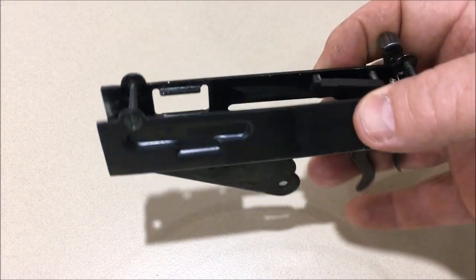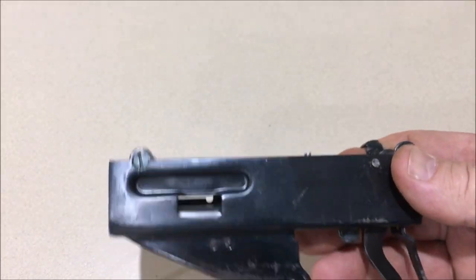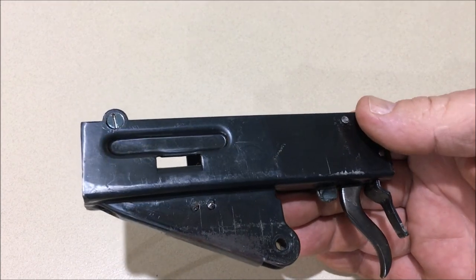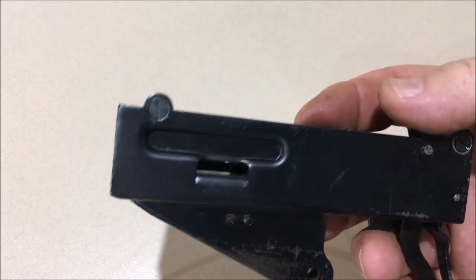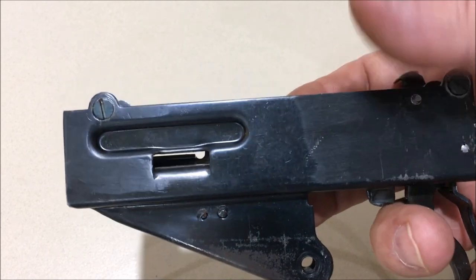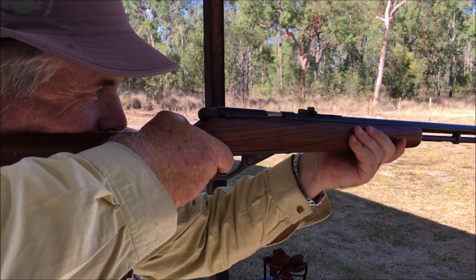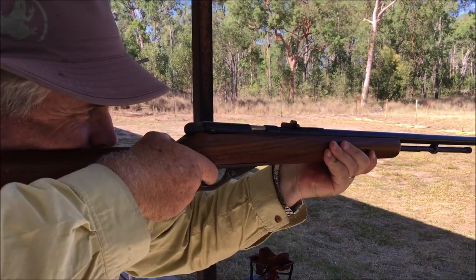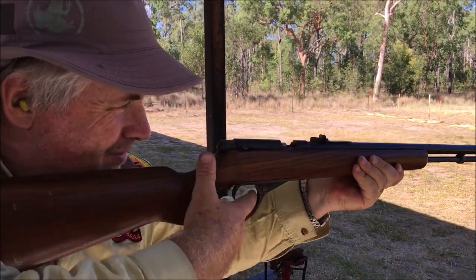So if you're fixing a firearm and you find you've got damaged or missing screws, it's pretty much the same procedure you go through. Obviously having the lathe is the tricky bit, although you can buy them — I bought mine second hand — but you can buy micro-lathes, and if you do a lot of gun work they're worth having just for little jobs like this. If you like this sort of content, please subscribe to my channel and push the like button. Until next time, thanks for watching.